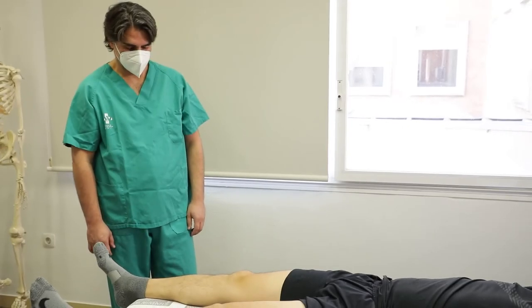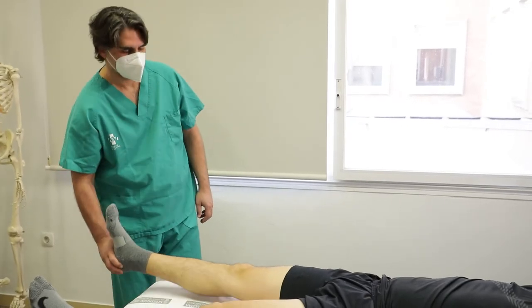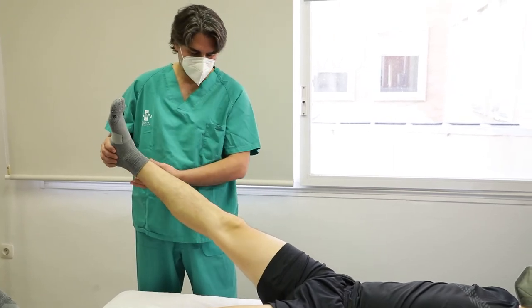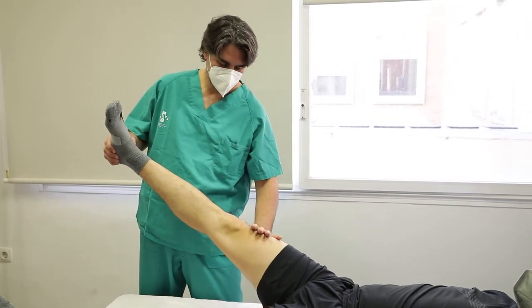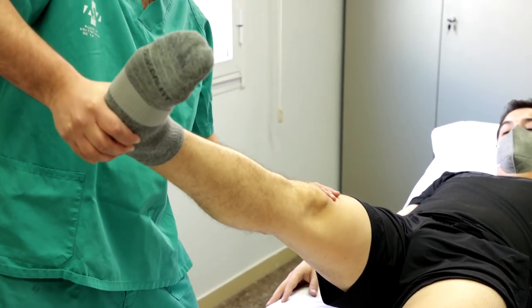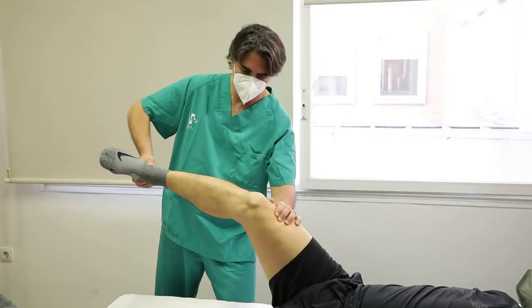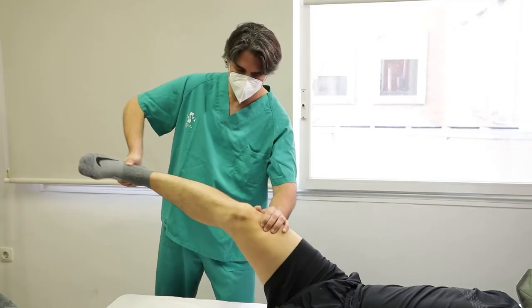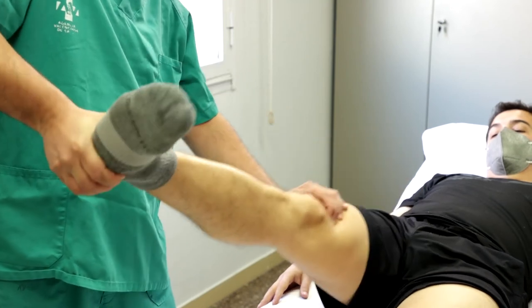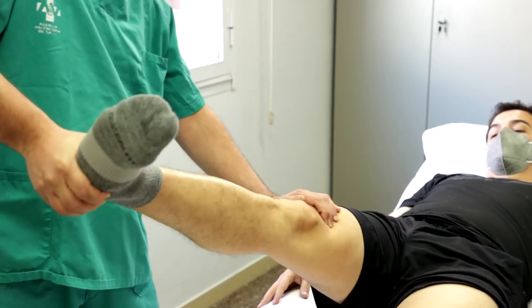Paciente en decúbito supino con la cadera flexionada a 45 grados y rodilla en extensión completa, con el explorador al lado de la pierna a estudiar. Una mano se apoya en el cóndilo externo y la otra abraza el tobillo. Con la mano del tobillo imprimimos una fuerza en rotación interna a la vez que flexionamos la rodilla, forzando el valgo con la otra mano sobre la cara externa femoral. Se considera positiva si se produce una subluxación anterior de la tibia a los 30 grados de flexión, e indica lesión del ligamento cruzado anterior.